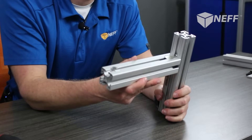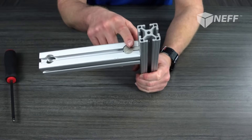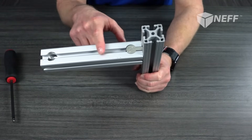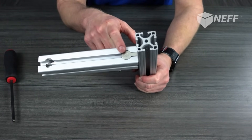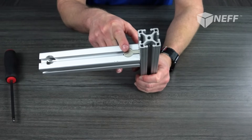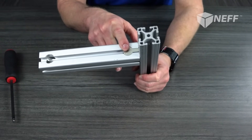The only thing I would caution you on is if you're going to do this at home, at the very least make sure 80-20 mills out that pocket for you, unless you've got a way to mill that out in the aluminum at home. Also, this is one of the more expensive types of fasteners available.